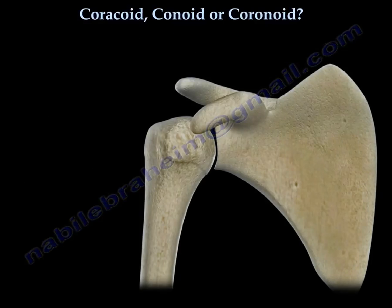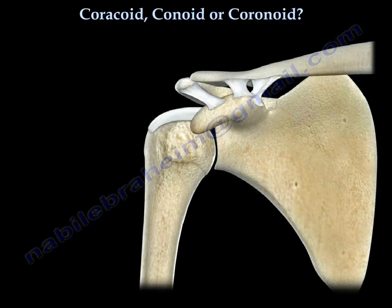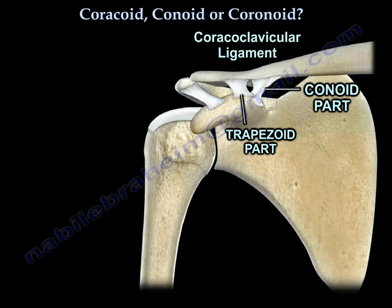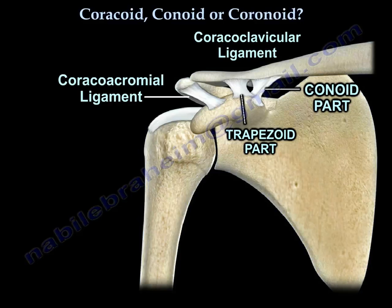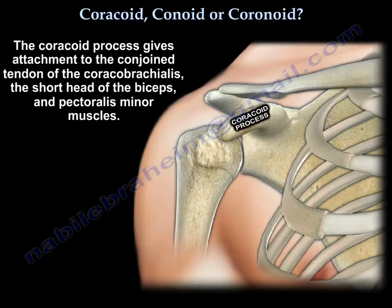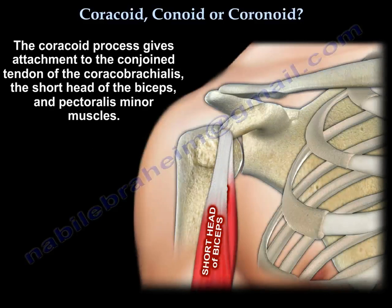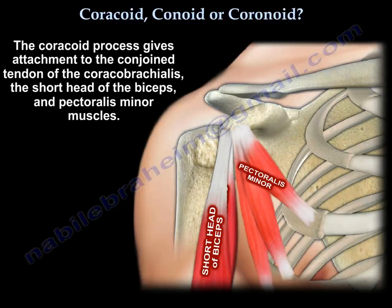The coracoid process is the site of attachment of several structures: the conoid and trapezoid ligaments, the coracoacromial ligament, and the coracohumeral ligament. Also, it gives attachment to the conjoined tendon, which is made of the coracobrachialis and short head of the biceps muscle.